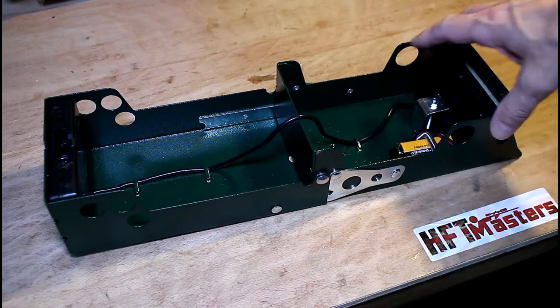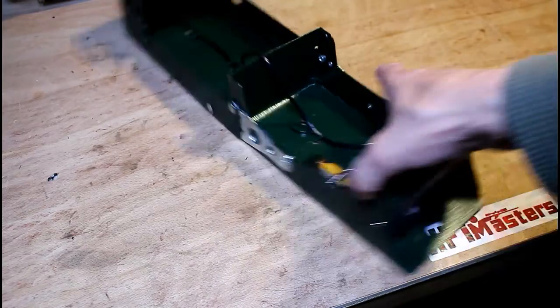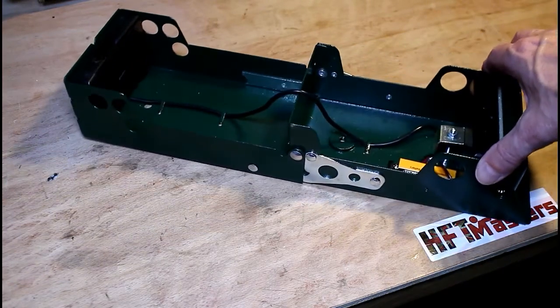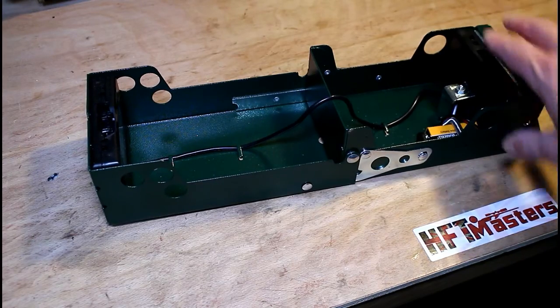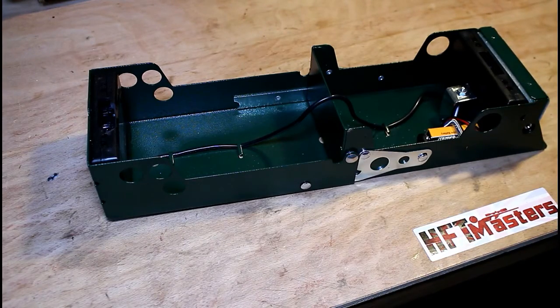You might be asking why I have two particular types of chronograph. Well, the Combro is ideal for rifles — it's very easy to attach to the end of a silencer or barrel and works very well. But with air pistols it can be difficult to attach the Combro, so that's why I have two different chronographs. The Crony suits itself to air pistols very well, and that's the reason why I have both.